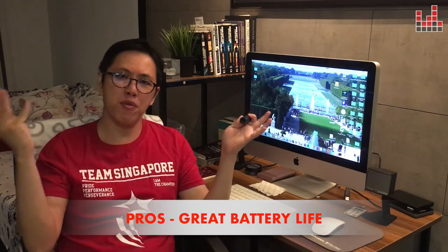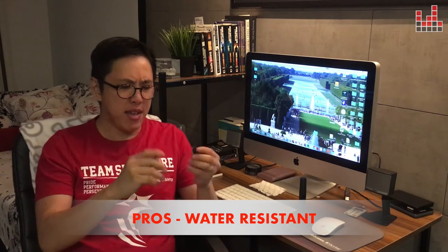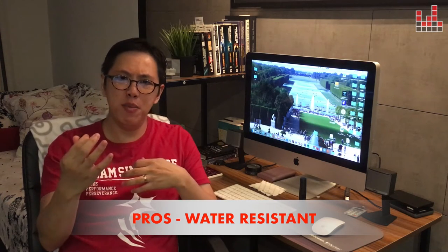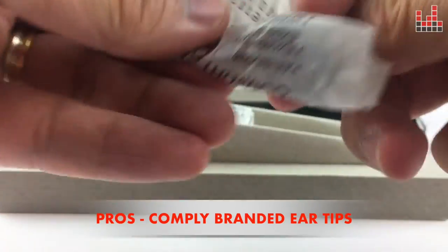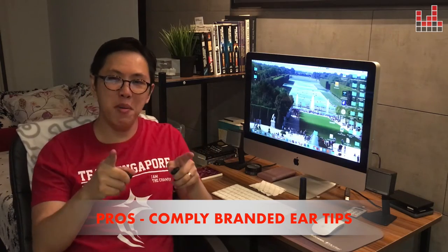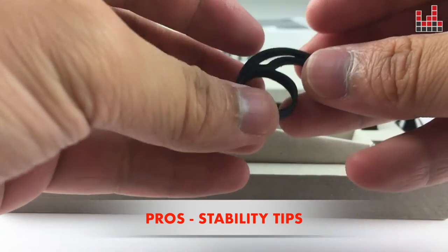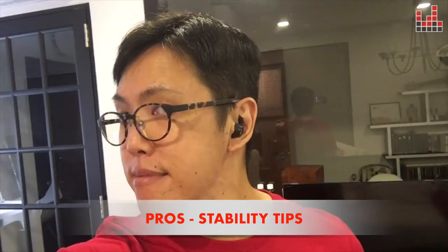The earbuds themselves carry three hours of charge, and the case carries a further three extra charges, adding up to a total of 12 hours. The Earin M1s are also water resistant, making them suitable for sports. To emphasize the sportiness, it comes with a couple of sets of comply eartips — one small and one medium — plus a pair of stability tips that keep the earbuds firmly in the ear.